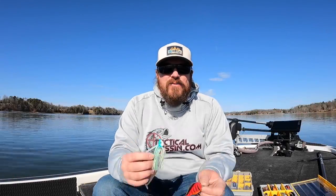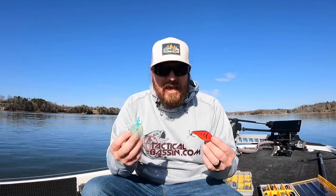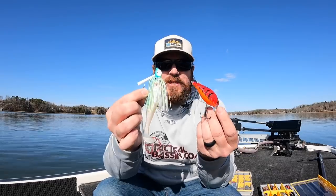Hey guys, Matt Allen here. Welcome back to Tactical Bass, and today we're talking muddy water bass fishing. How do you go out when the water has changed color and turned muddy and actually catch those fish? There are some very specific lure designs, very specific colors that make all the difference.